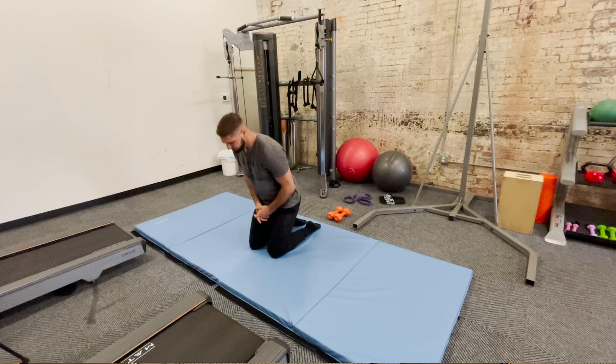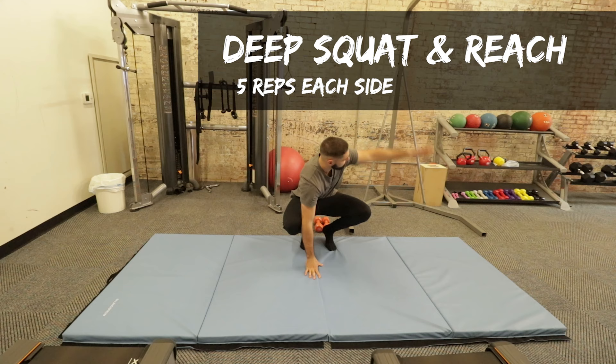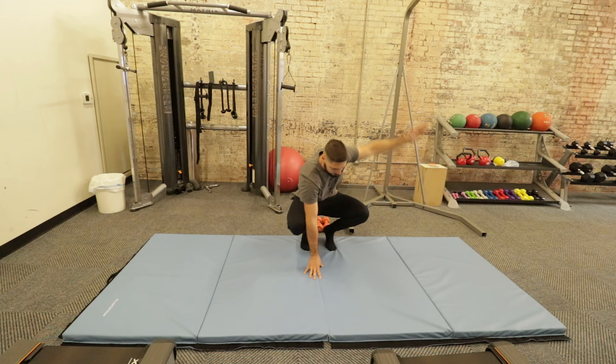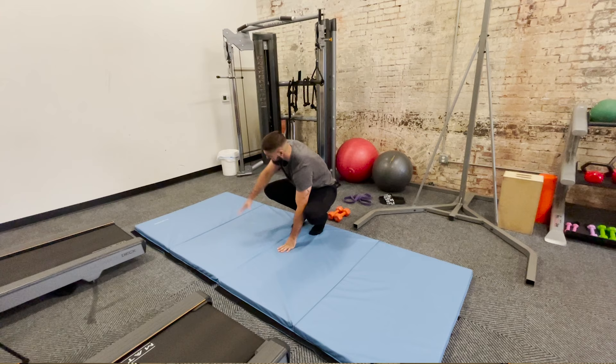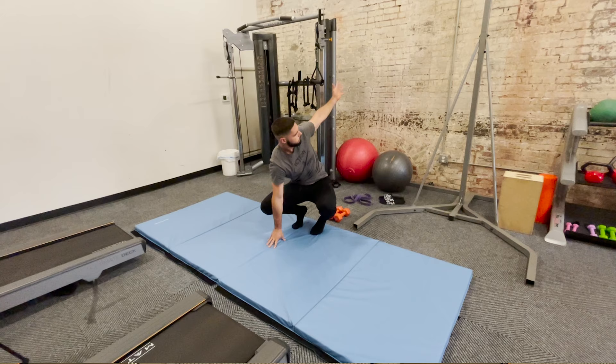Moving on to the next exercise, we have the deep squat and reach — you're going to do five reps each side. If you have the ankle mobility, you can place your heels on the ground for this one. What you want to do is open up your arm, stretch all the way through the chest, and open up your spine. Five reps each side — this is the deep squat and reach.